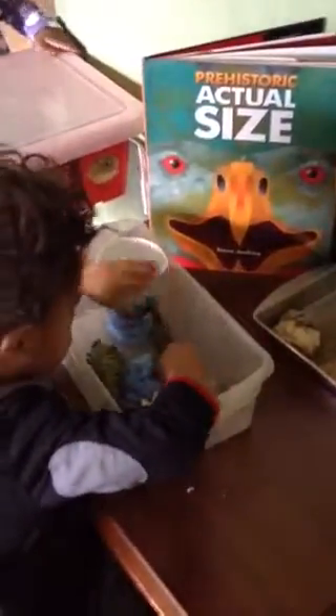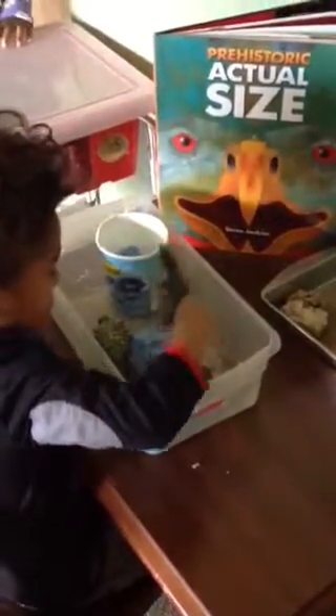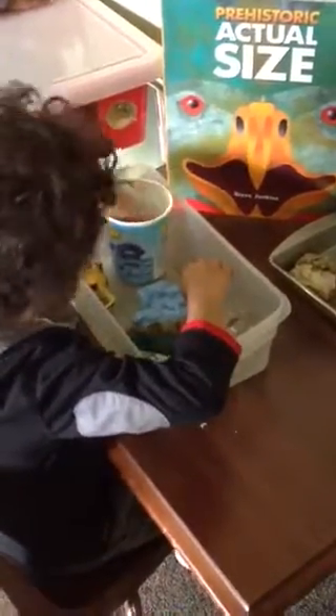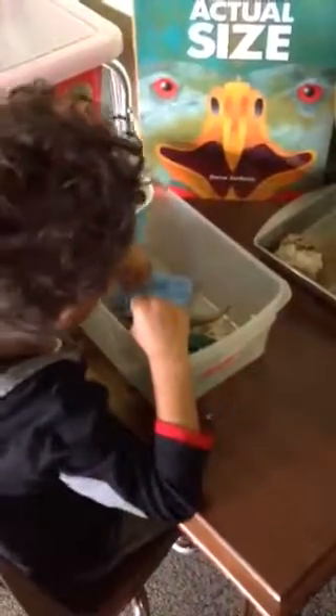You see that? Yeah, you can put some more and make a mini footprint.